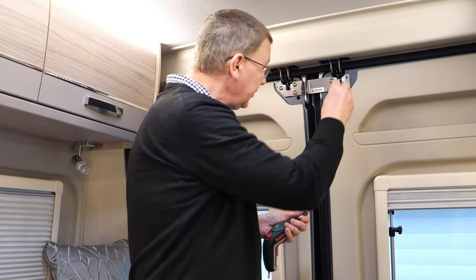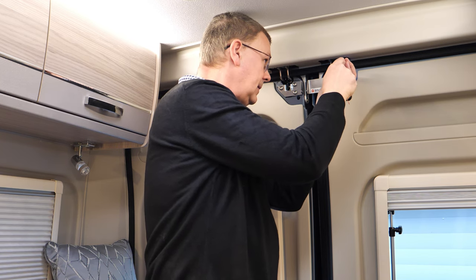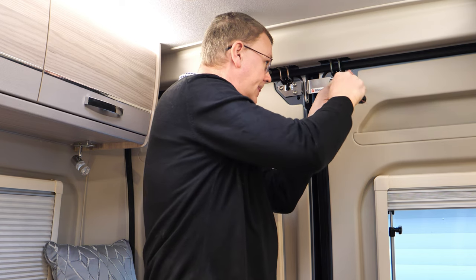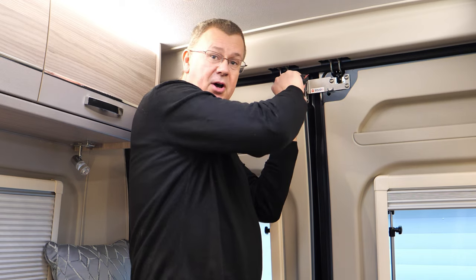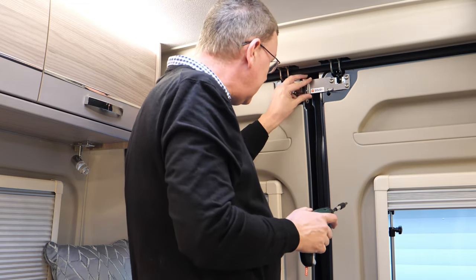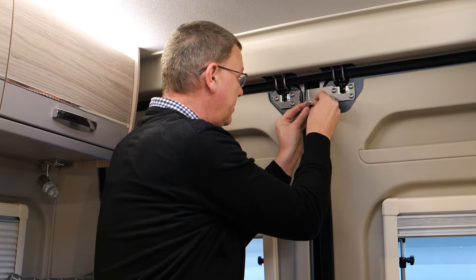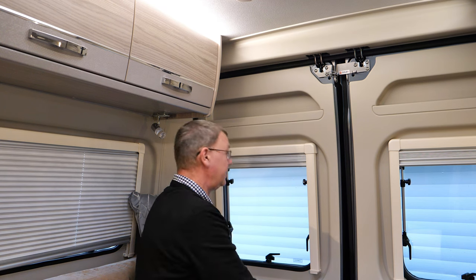And then finally the last one. Just give them all a quick tighten. There we go. And then all we need to do to lock it is we pop this pin through here, and then that holds the doors — so if we try and open the doors now, it holds them secure.